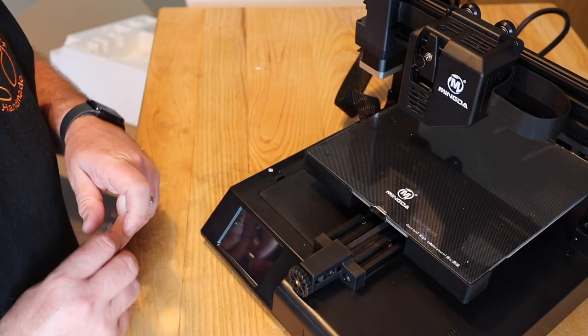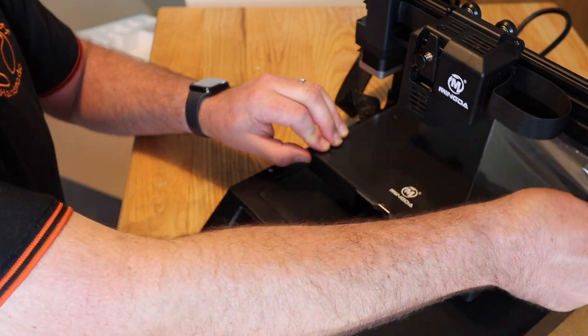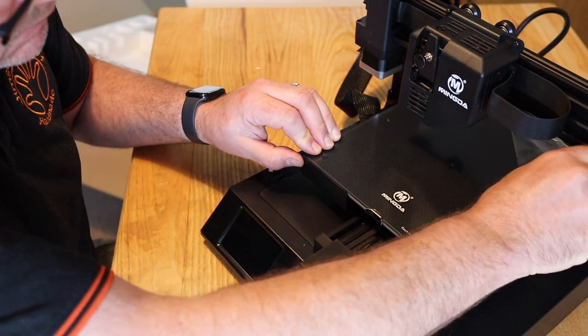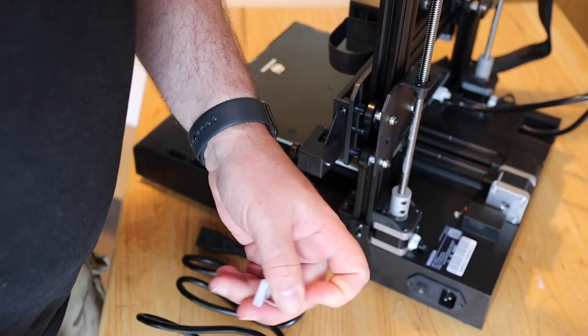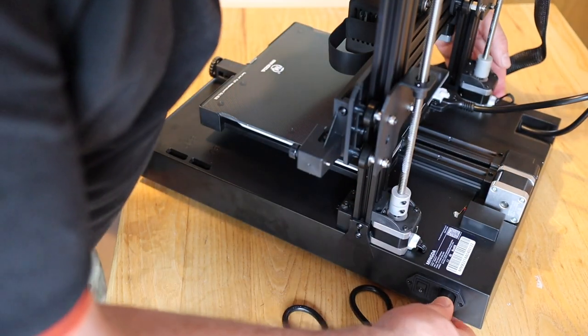When it's built, the whole thing was very very stable - it didn't seem to make any difference that it wasn't an all-metal frame; the important bits are metal. Then it's just plugging in the mains lead.